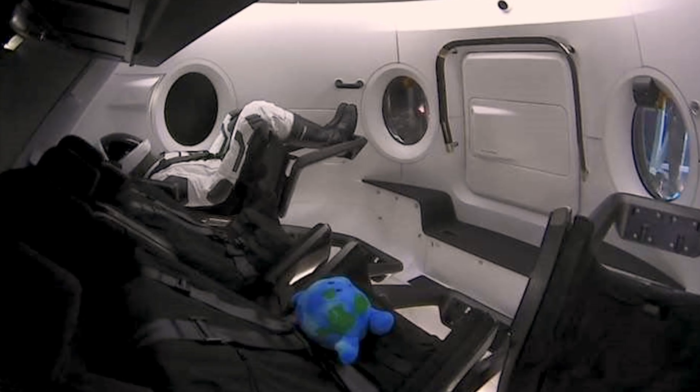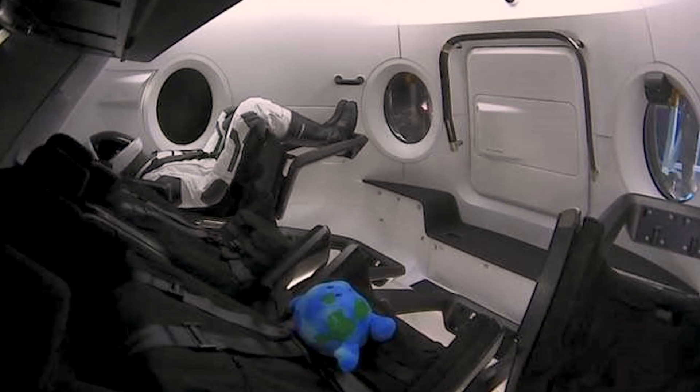With every flight, the astronauts use some floating object to show them that they're in zero-g. And for this flight in particular, because there's no humans on it, it'll be really important for NASA to get that visual of the ZGI.